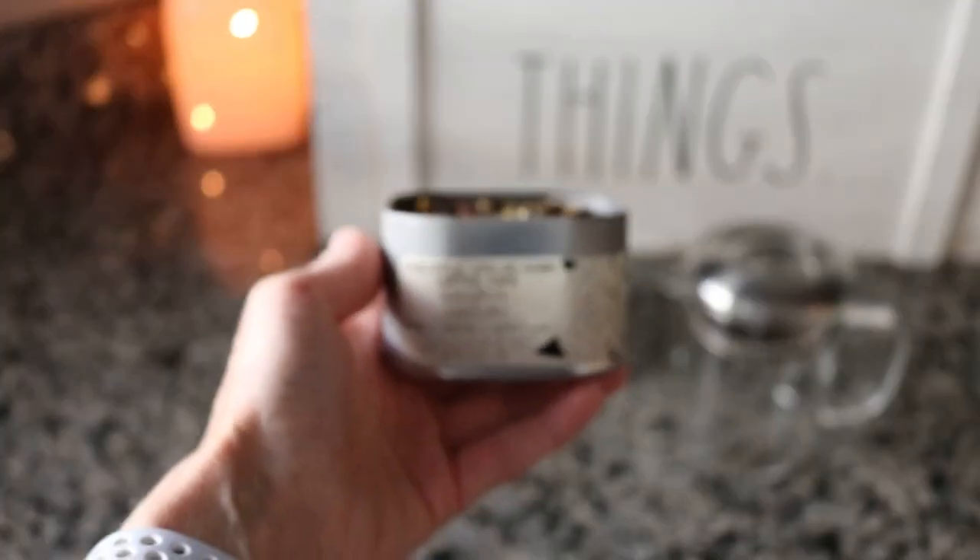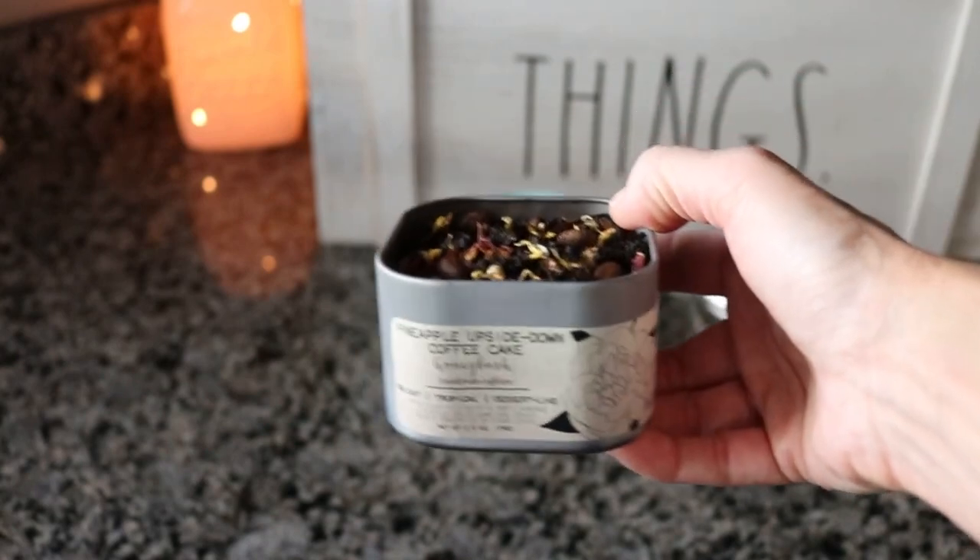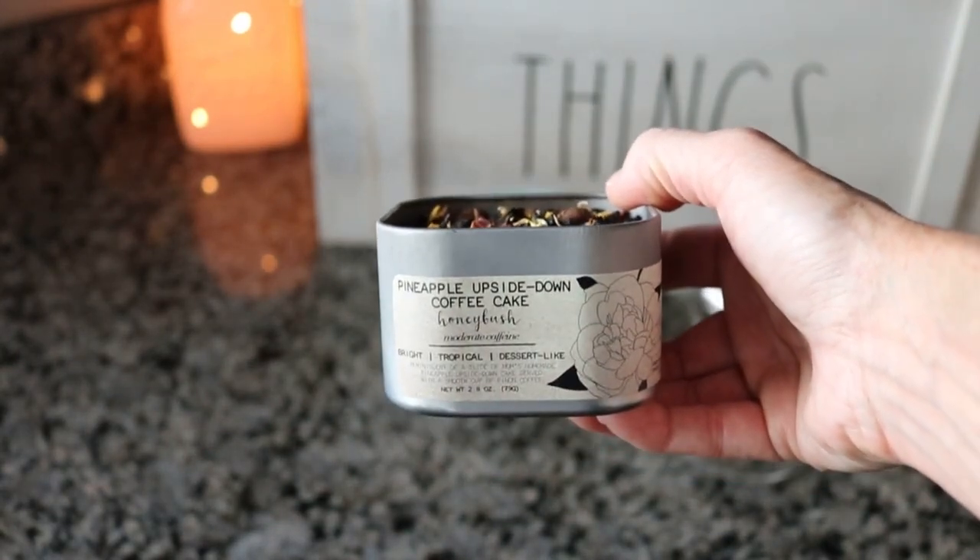Good morning! I haven't done a teas I drink in a day video for a while. I haven't done any videos for a while so I thought I would do one of these.